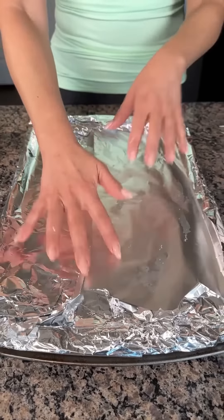We're going to put this in the oven at 350 for about 15 minutes. I'm so excited to show y'all one of my favorite recipes.